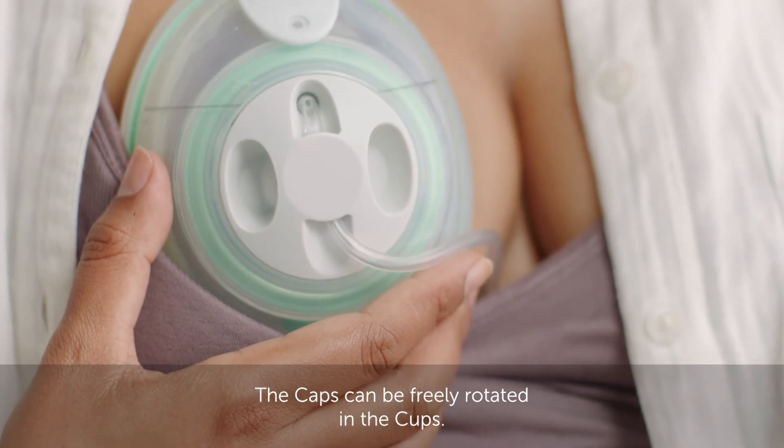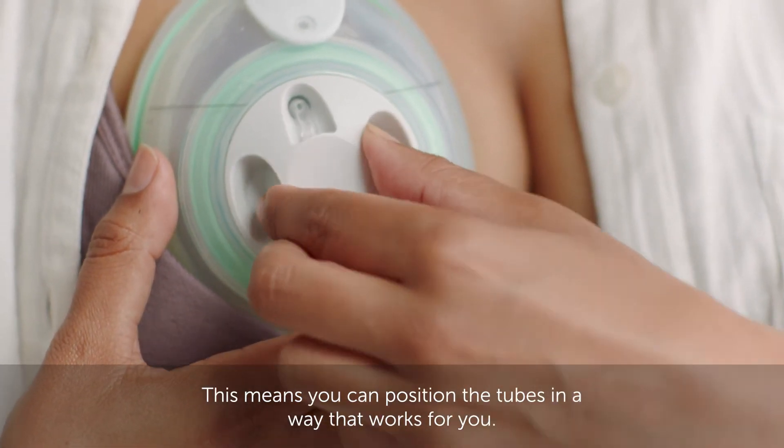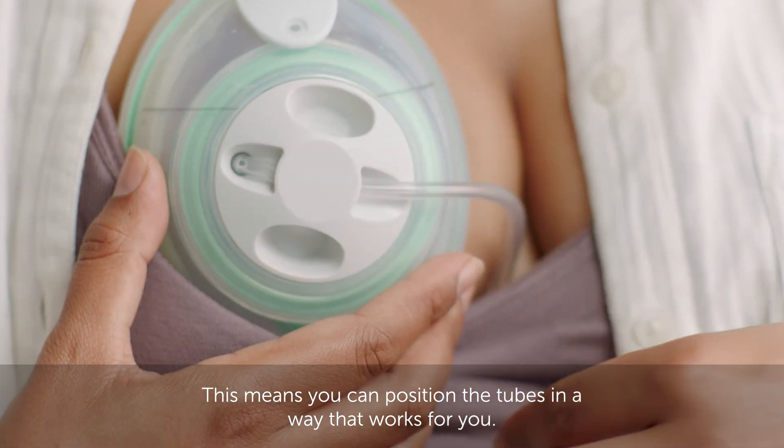The caps can be freely rotated in the cups. This means you can position the tubes in a way that works for you.